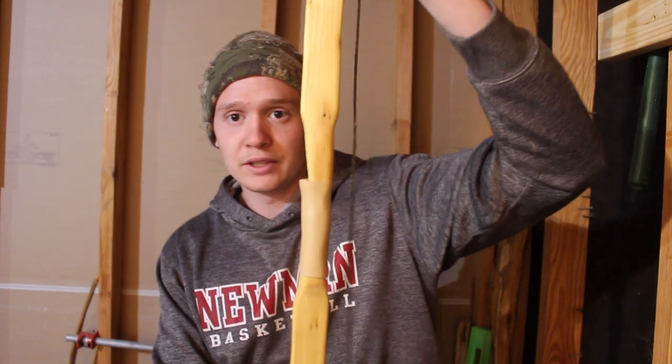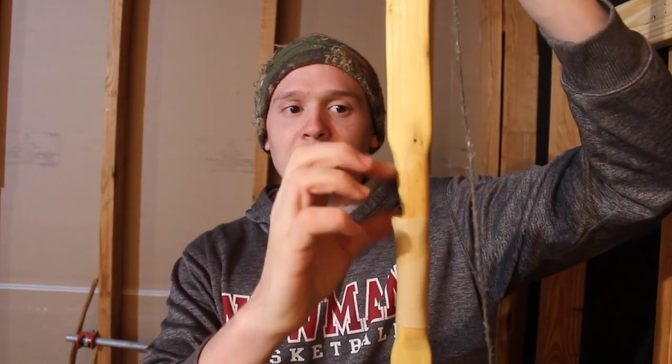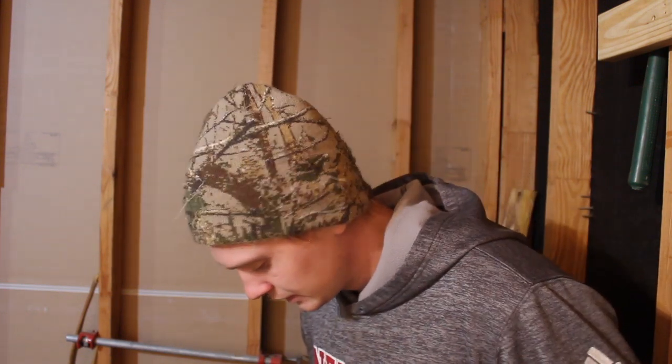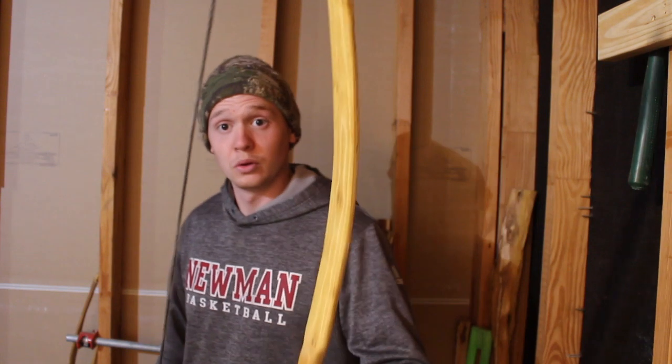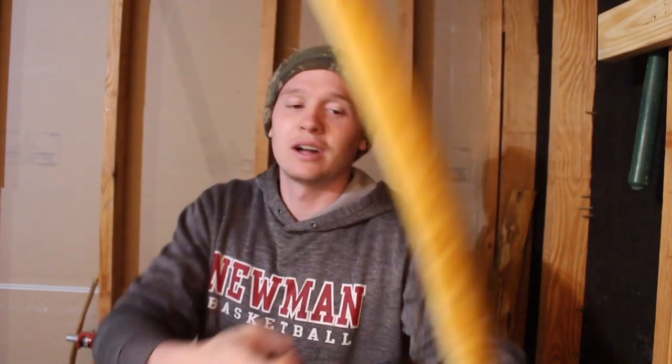The profile of this bow - I really like the skinny handle, arrow rest, kicks back up. Now this bow is 56 inches long. I'm drawing it nearly back to my 30 inch draw length.